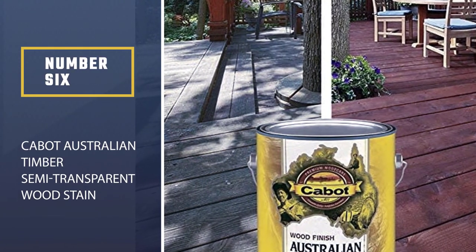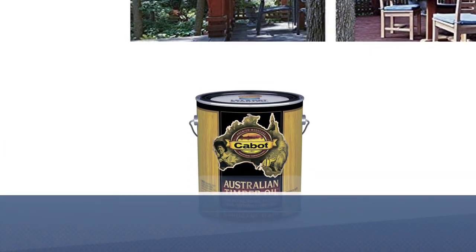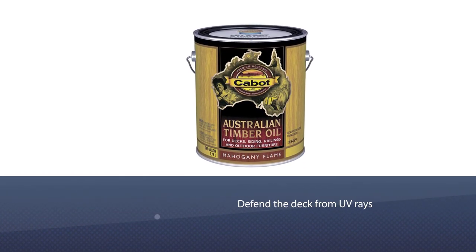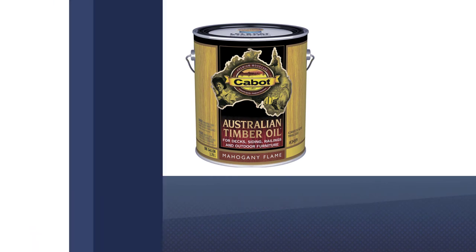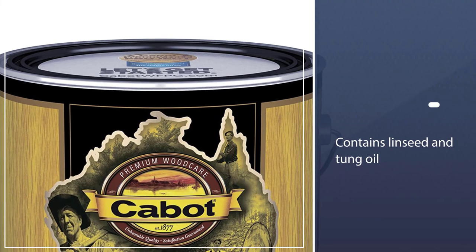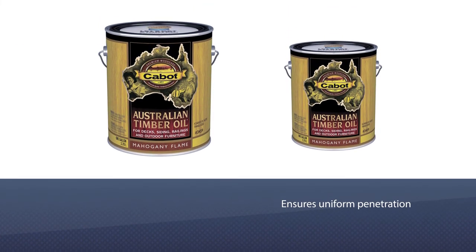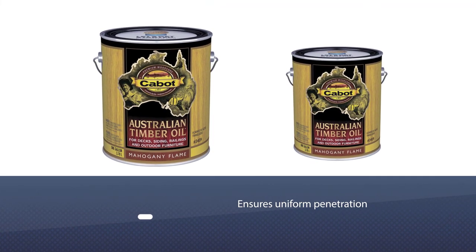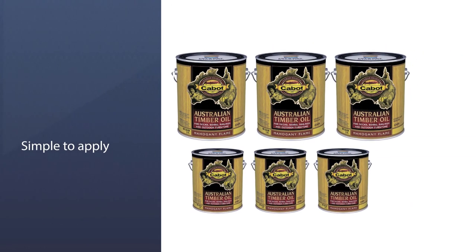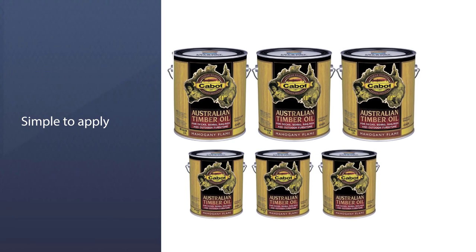Number six: Cabot Australian Timber Semi-Transparent Wood Stain. Defend the deck from UV rays, water, and mildew while bringing out the natural beauty of its wood grain with Cabot Australian Timber Oil. This semi-transparent oil-based stain contains linseed and tung oil that ensures uniform penetration and increases the wood's ability to resist moisture damage — rain beads up and runs off rather than soaking into the wood. Application is simple with a brush, roller, or sprayer, and the stain is long-lasting. One gallon covers about 200 to 400 square feet depending on the thickness of the application.